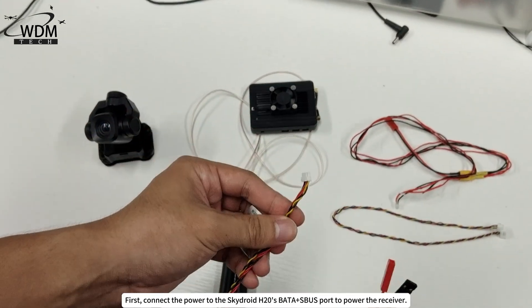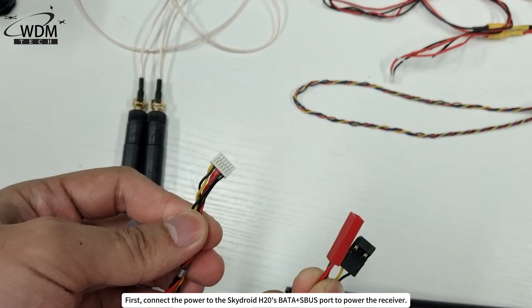First, connect the power to the SkyDroid H20 SBATA plus SBUS port to power the receiver.